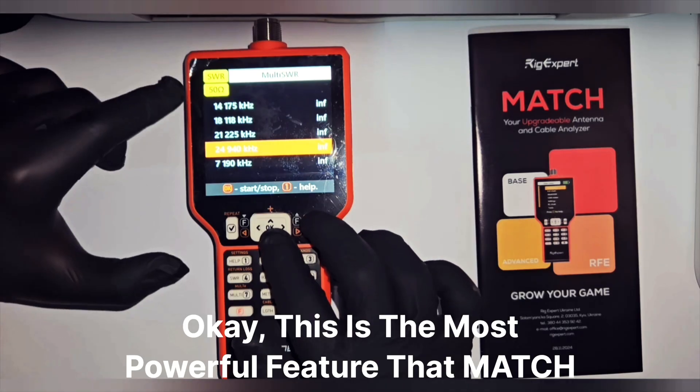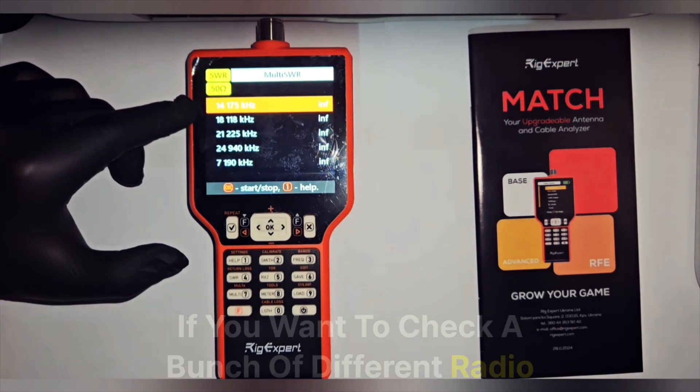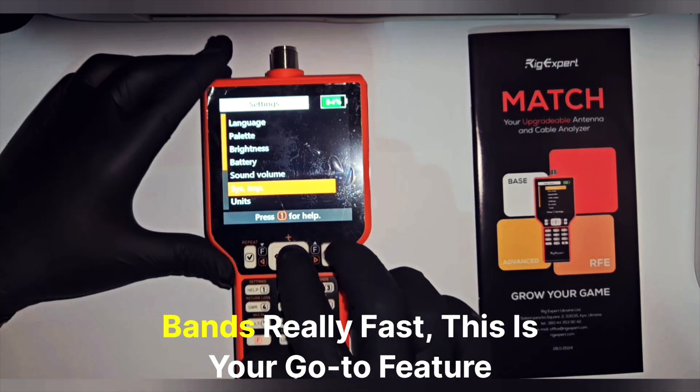This is the most powerful feature the Match has up its sleeve — the multi SWR mode. If you want to check a bunch of different radio bands really fast, this is your go-to feature.